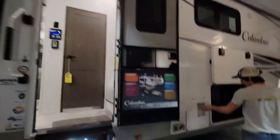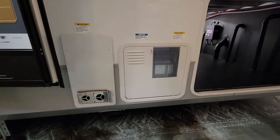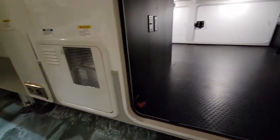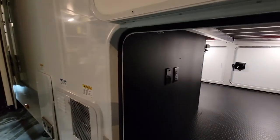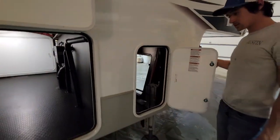You have a 12-gallon water heater, gas and electric — control it all from inside. Then your other side of your pass-through, easy access to the battery disconnect, also a TV hookup. And then your other LP tank will go over here, same as the other side.